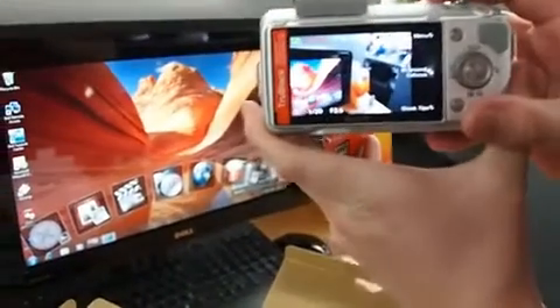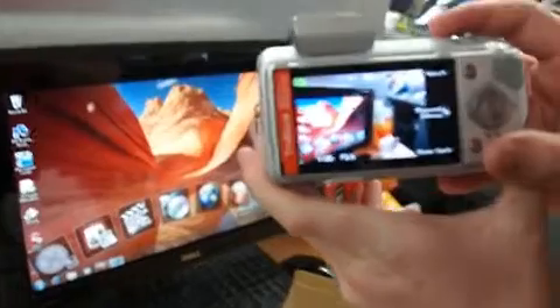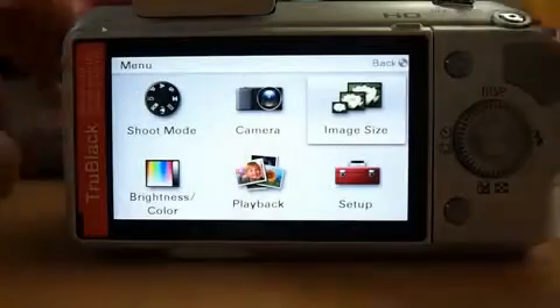When we turn it on you straight away notice the extremely good screen they're using on the back — it's very bright and very crisp.